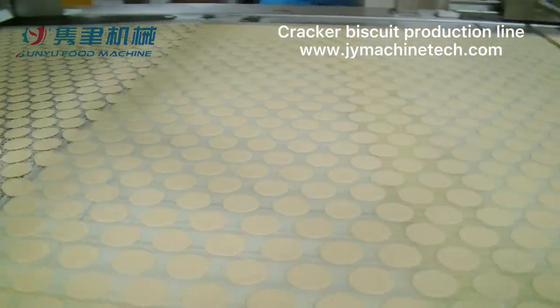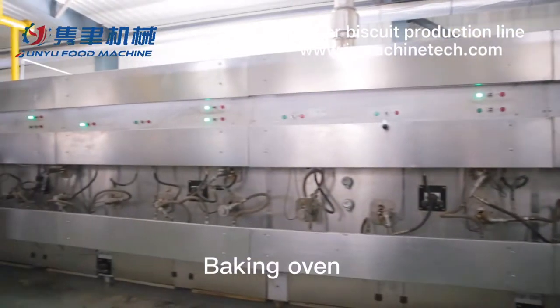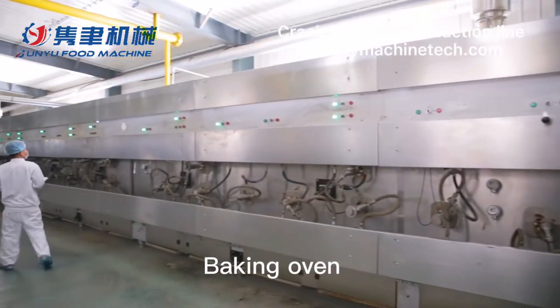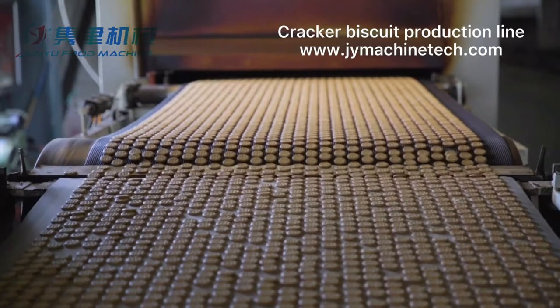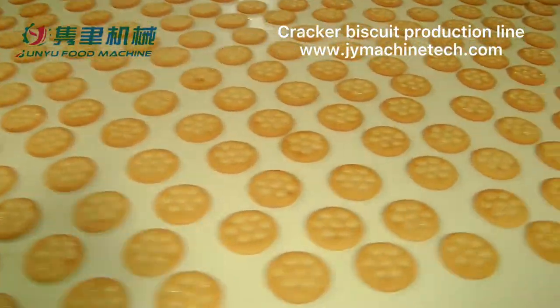The front biscuits will be ready to go to the oven. We have electrical type ovens, natural gas ovens, and hot air circulation ovens. After a few minutes of baking and cooling, the biscuits will be ready.